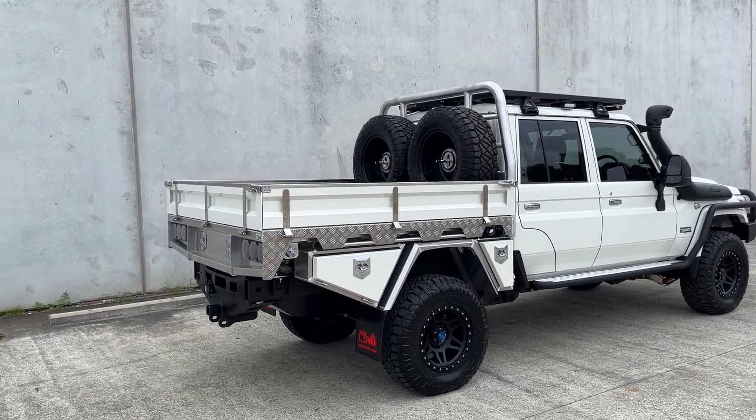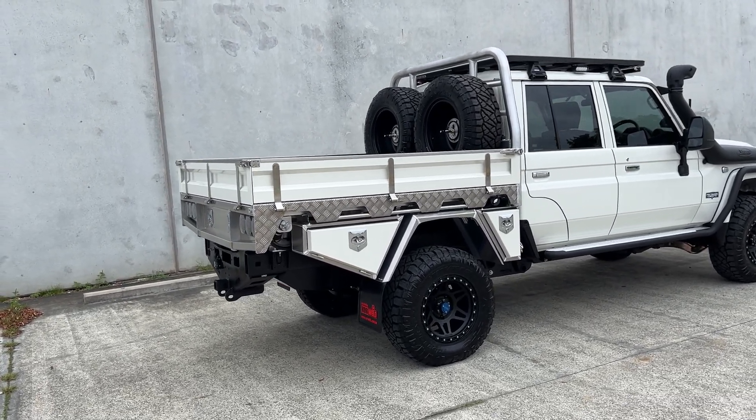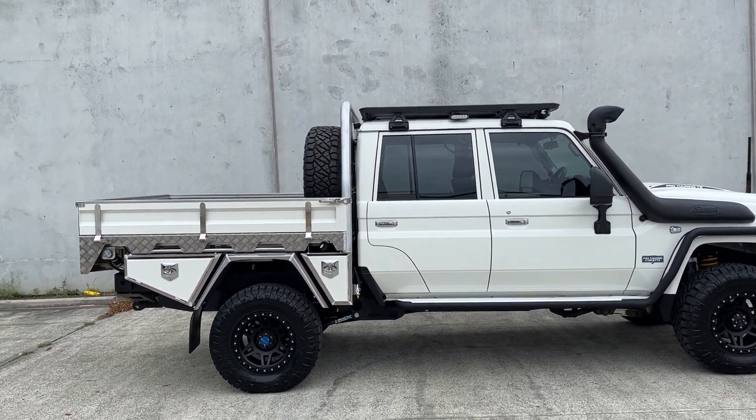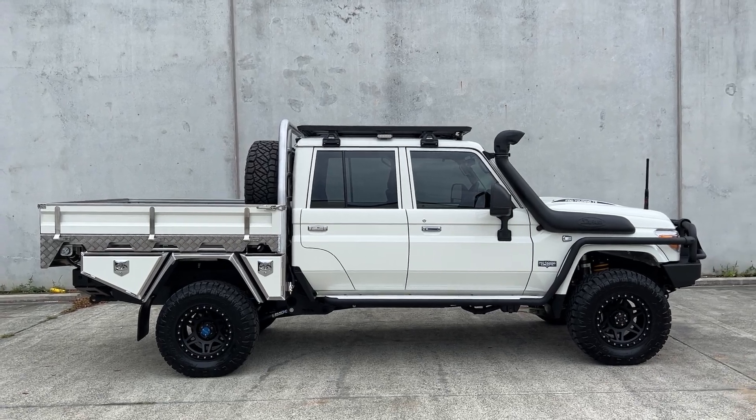Prepped and ready to chuck a canopy on the back. How good does the dual cab look with a tray? Absolutely amazing. 1986 long, by the way, guys.